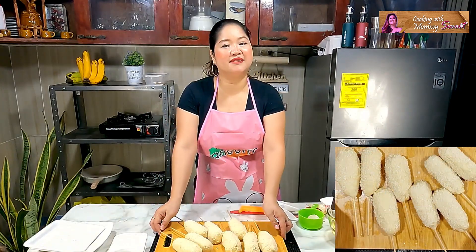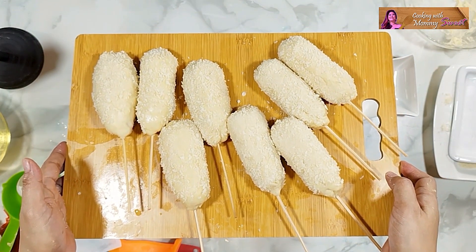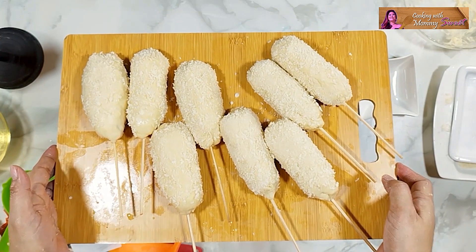Let us just set these aside, mga Jumex. There we go — eight crispy corn dogs ready to go. Set them aside.